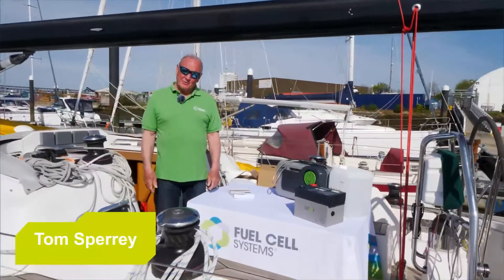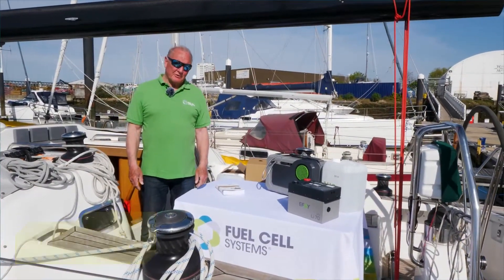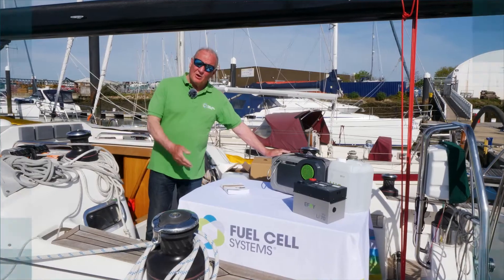Hello, I'm Tom Sperry from Fuel Cell Systems. I'm going to show you how we install a fuel cell on a sailing boat.